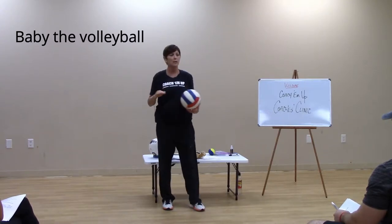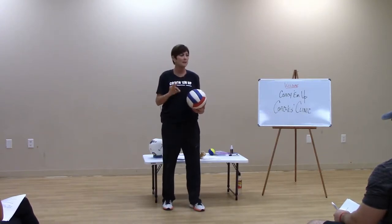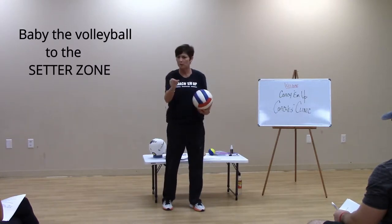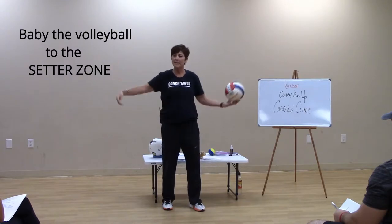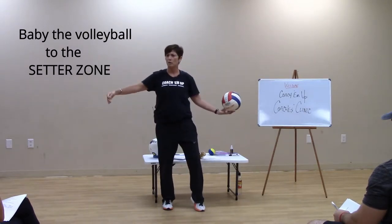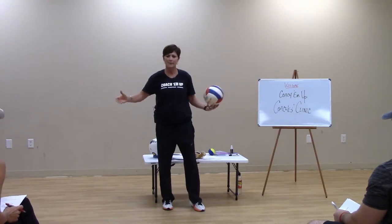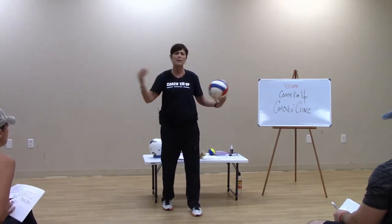Baby it — you're going to hear me say it 100 times a day in the clinics. Baby it to the setter zone. Not a person, not a little object, but a great big king-size sheet zone. Baby it up to the two big, large tumbling mats that are on the floor, the cones — but a big, big zone.